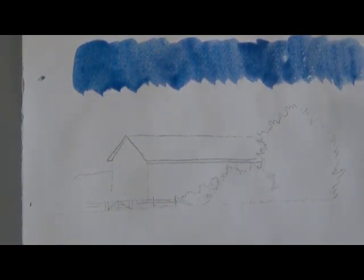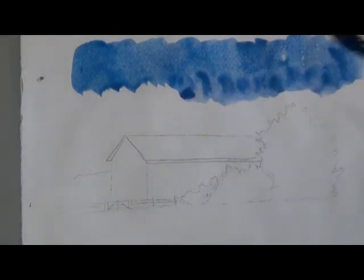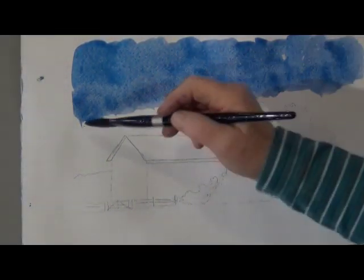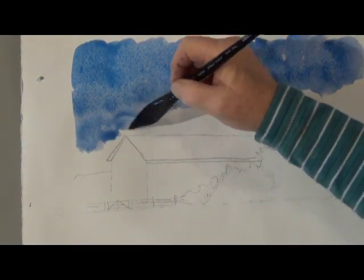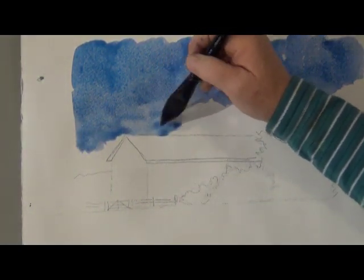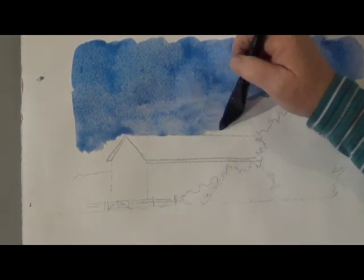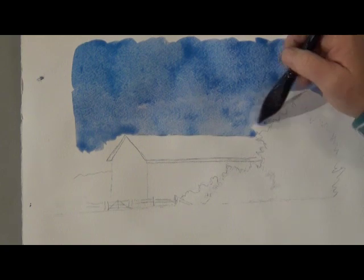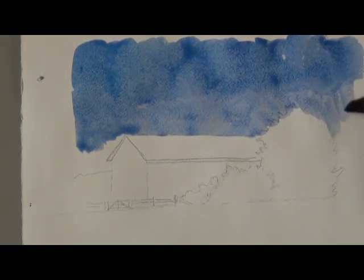I'm starting the sky with a mix of cerulean and cobalt blue. These are pretty colors to use in a snow scene because they lift easily. I start the sky at the top with a more saturated paint and I'm adding water to my brush as I come down the landscape so it'll be a little bit lighter.